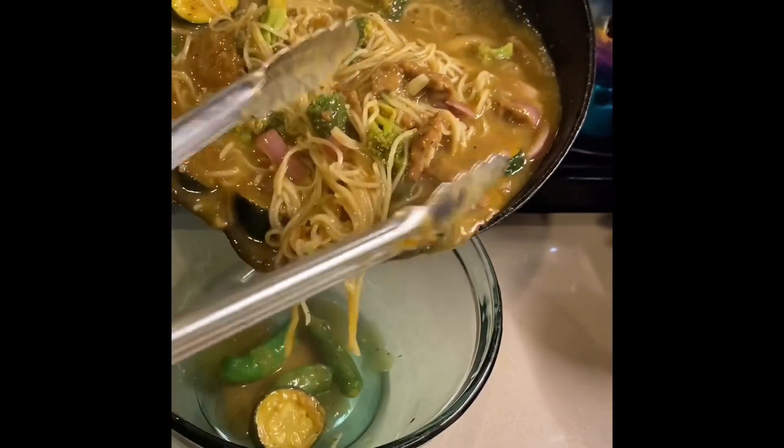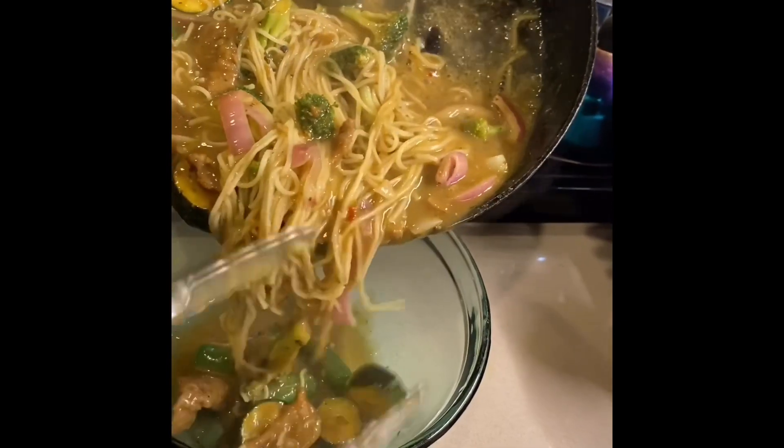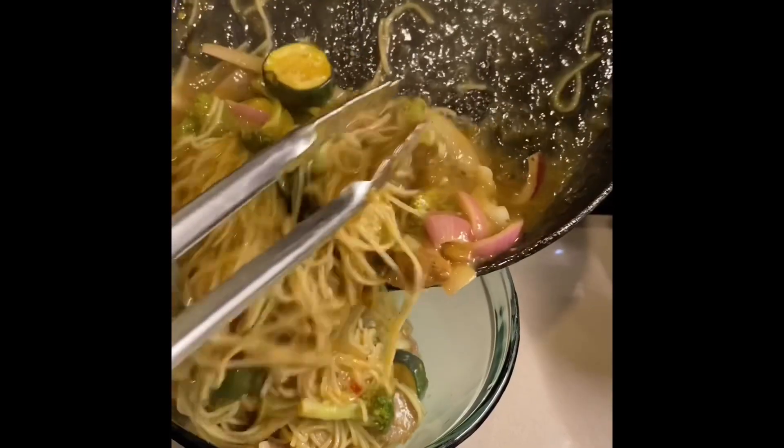All righty y'all, I'm about to pour this into my bowl so I can enjoy it and so y'all can see all that goodness too. I'll use a glass bowl so y'all can see.